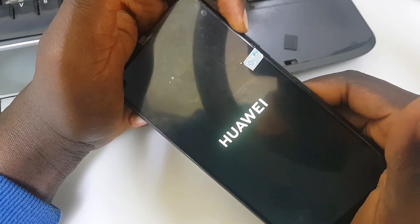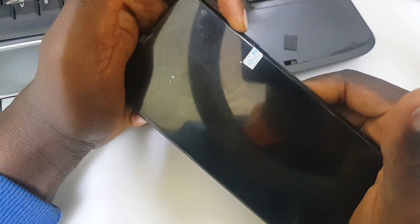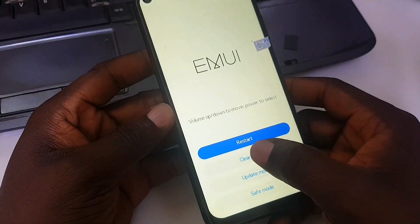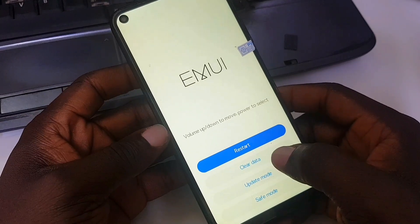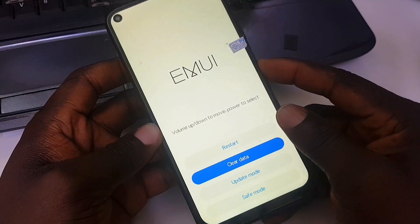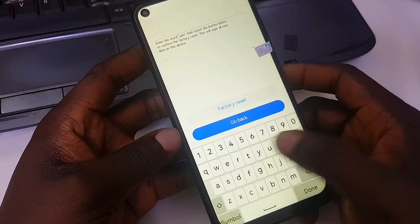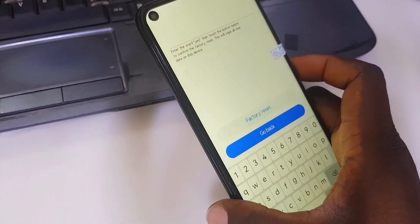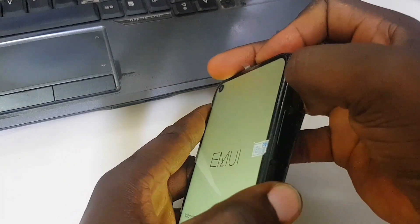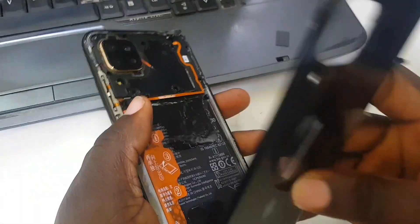I want to go to recovery mode — I hold the power button and volume up, and when the Huawei logo shows I release the power button. Now when I press 'Clear Data' — that's the option to factory reset or hard reset the phone — I try to use the volume up, volume down, and power button, but something strange happens: the screen is not responding. I press the yes button to continue but it's not registering.